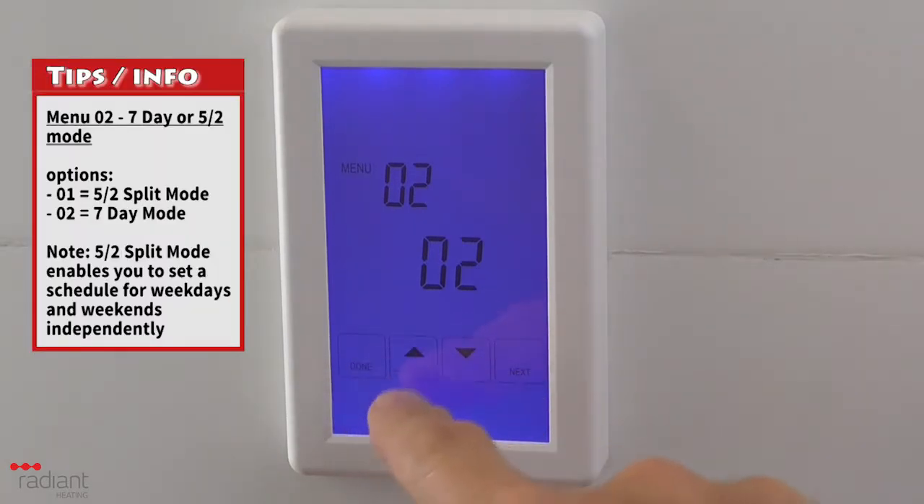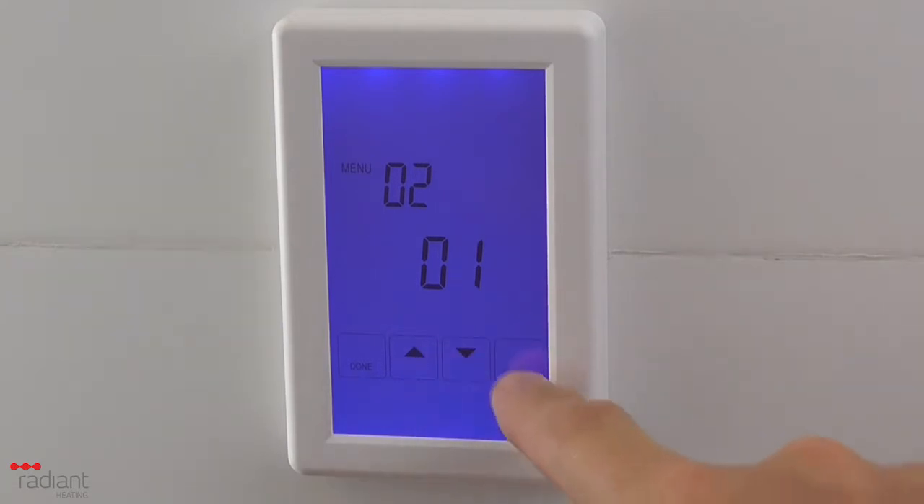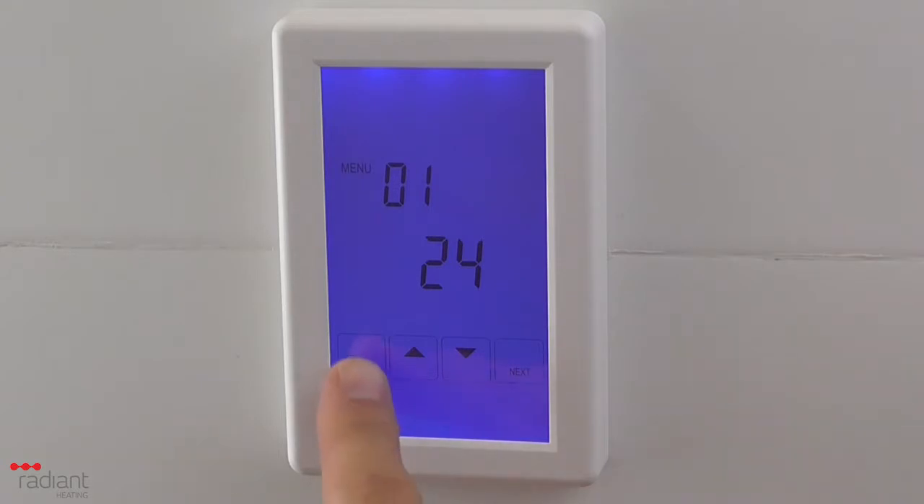Menu 2 is used to select whether the program schedule should be set to 7-day mode or 5-2 mode. When you are finished, press the Done button to return to the main screen.